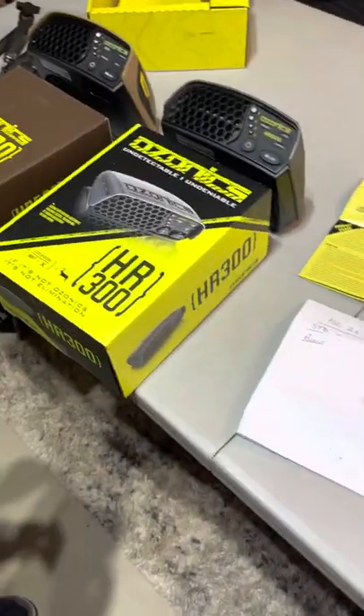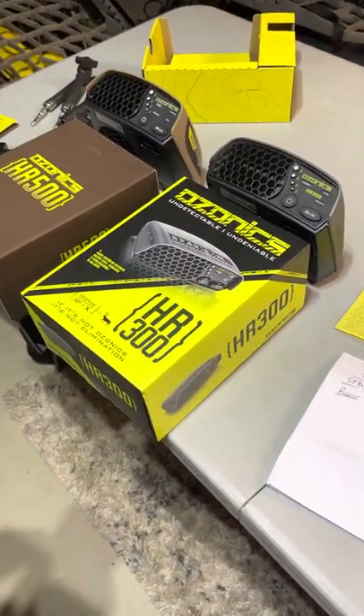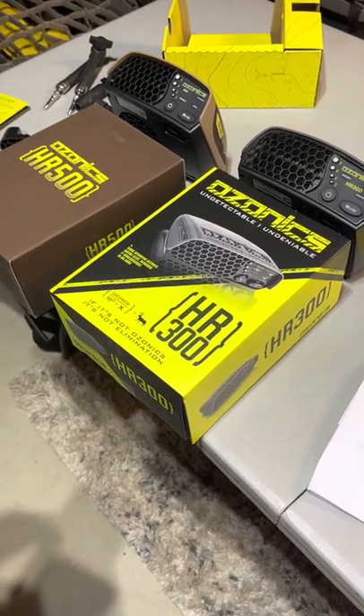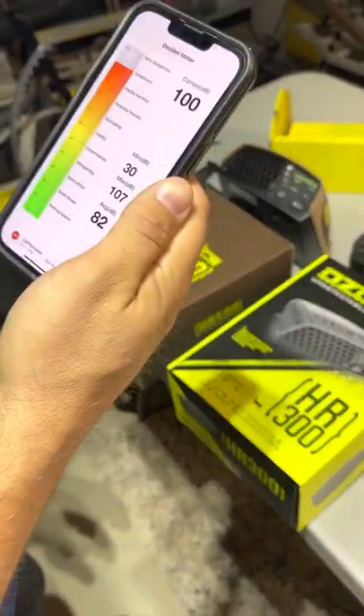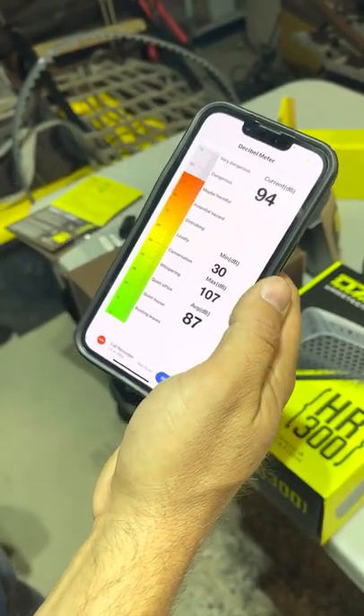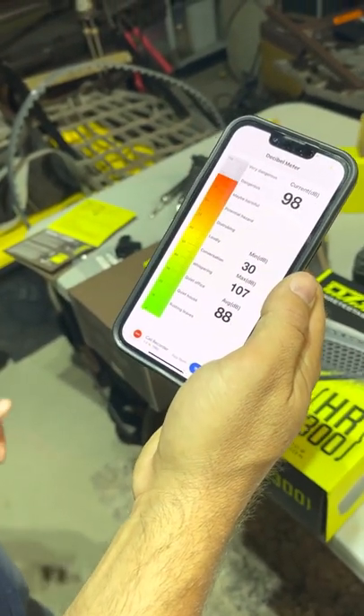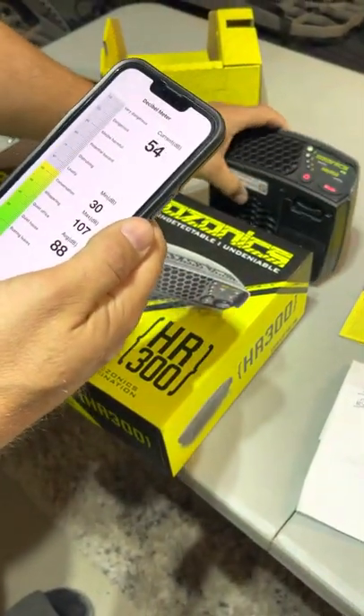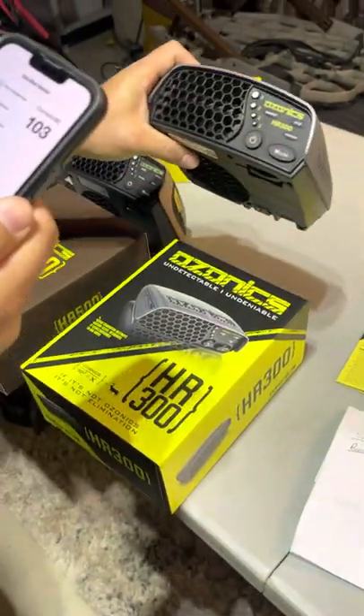I'm going to start off with the HR 300. I'm going to go ahead and get into my app — you can see it's functioning and telling us the current dB levels going up and down. We're going to turn on the HR 300 and it's going to go into standard mode first, as it should.